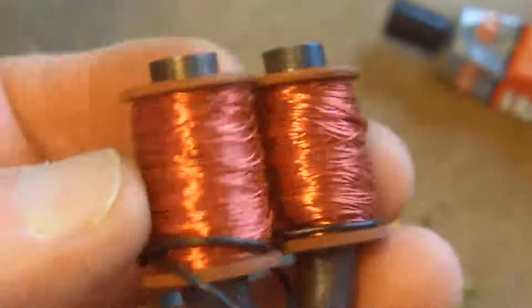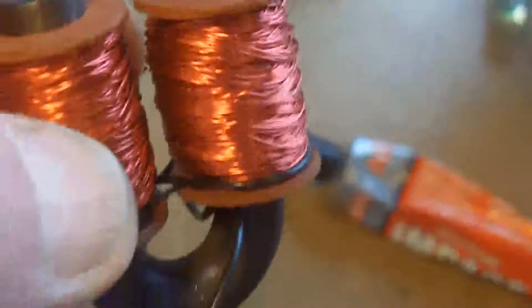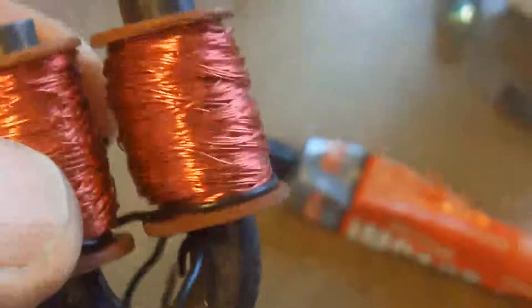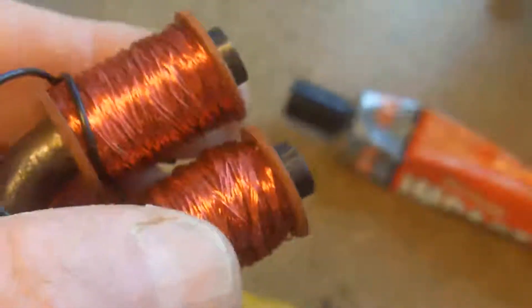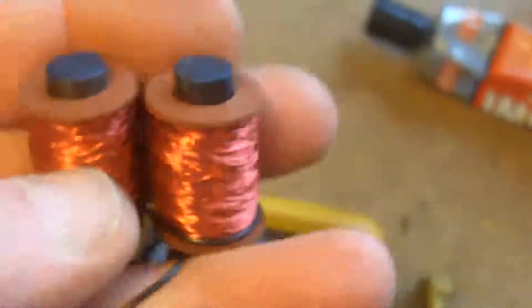The only important thing to note is the direction of the windings. Just imagine that the bar is straight and you have to wind both halves of the coil in the same direction so as to maintain the north and south poles of the magnet. If you manage to wind one of them in antiphase, they'll cancel one another out and you won't have a magnet.